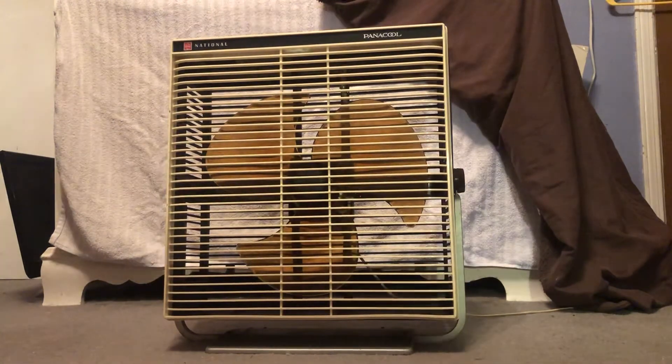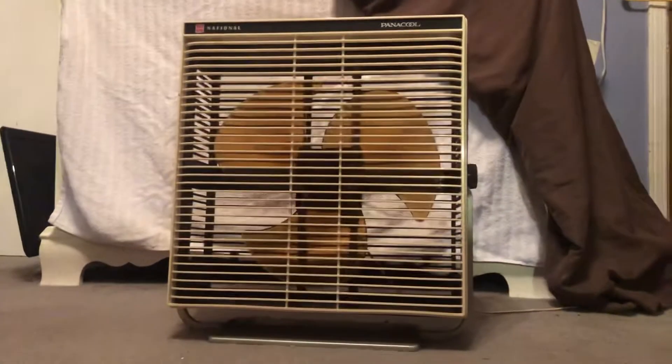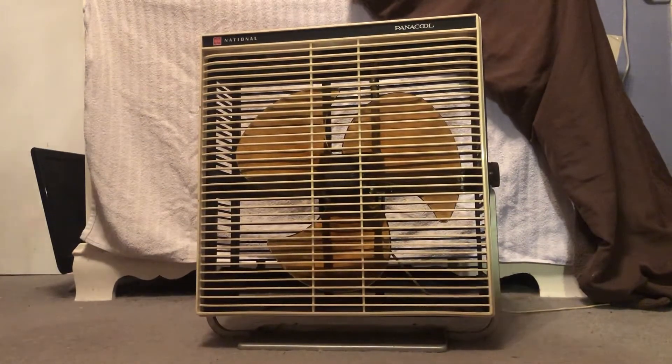It's a 1970 model and this one's pretty interesting because it's a National — and I don't know if all fan collectors know, but National is a side brand of Matsushita, the Japanese manufacturer — the same people that make KDK, Panasonic, and all that good stuff. So this is basically a Panasonic but branded as National, and it's called the National Panacool 14-inch fan.